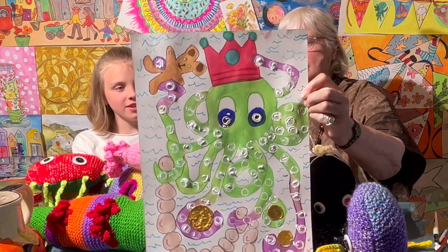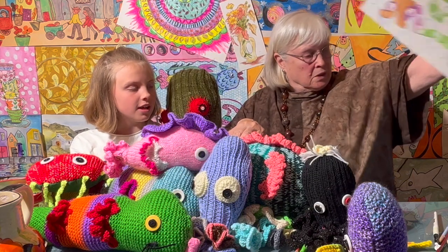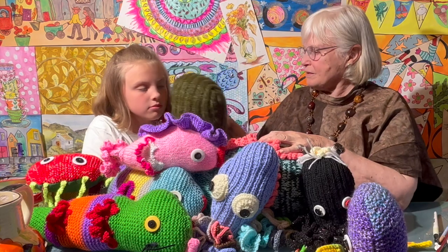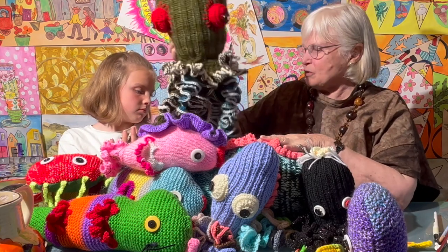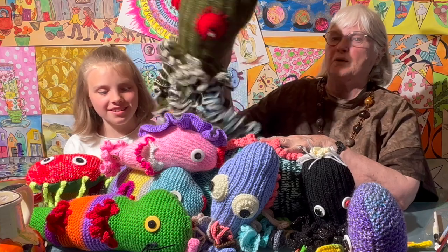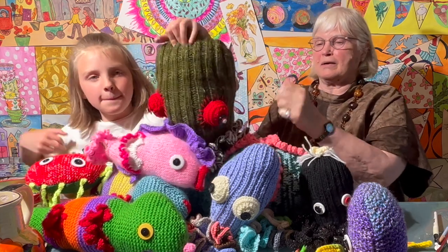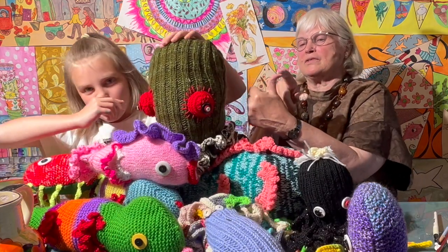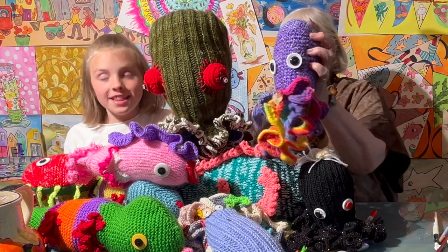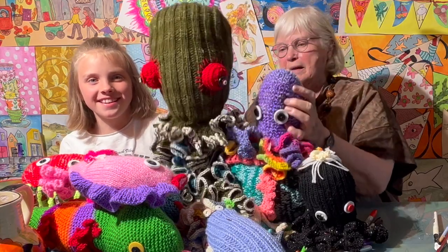Ollie the octopus — hope you enjoyed it! It's very wet still. This one doesn't have a name — what do you want to call him? Splatter! Yep, this is Splatter. Please like, subscribe and ring the bell button. We'd love to see your paintings on Instagram and Facebook. And don't forget to name your octopus when you paint them. Bye!